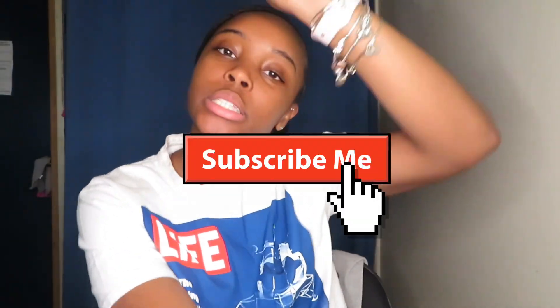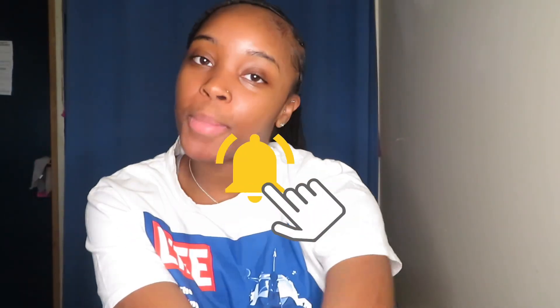That's pretty much it for today. Don't forget to like, comment, share, and subscribe. Thanks for watching and I'll see y'all in the next video.